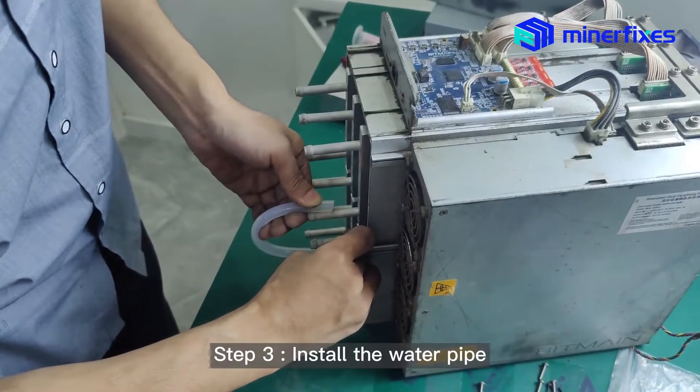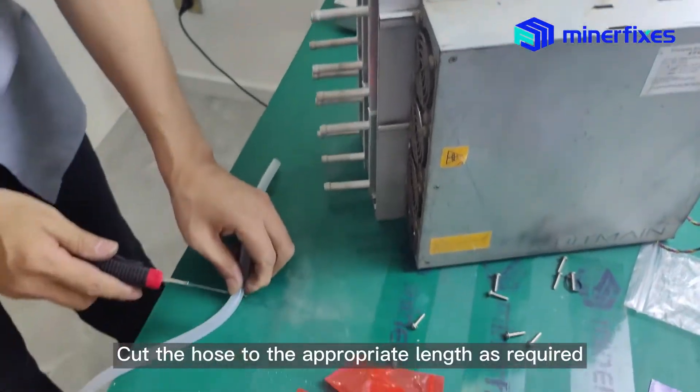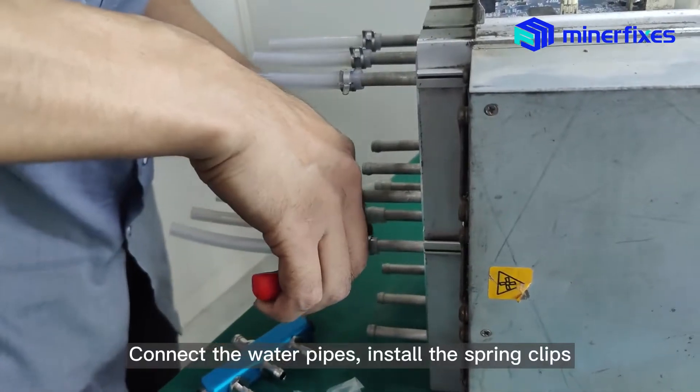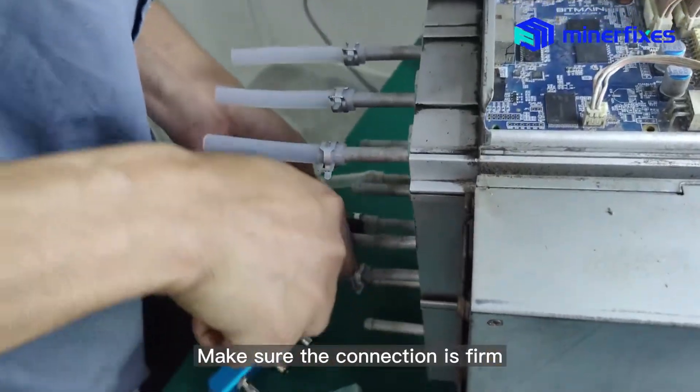Step 3: Install the water pipes. Cut the pipes to the appropriate length as required. Connect the water pipes and install the spring clips. Make sure the connection is firm.